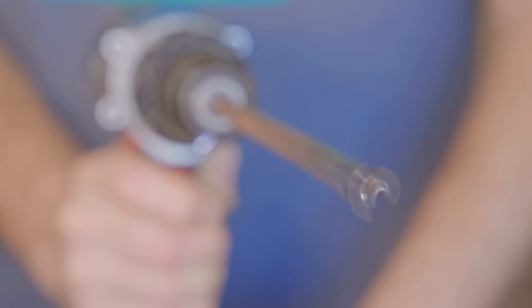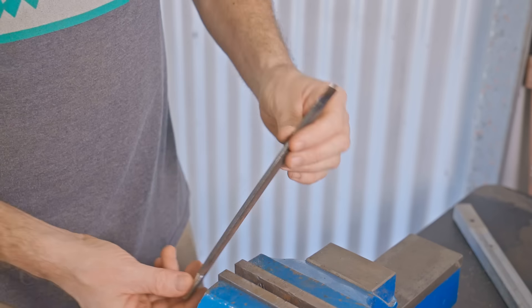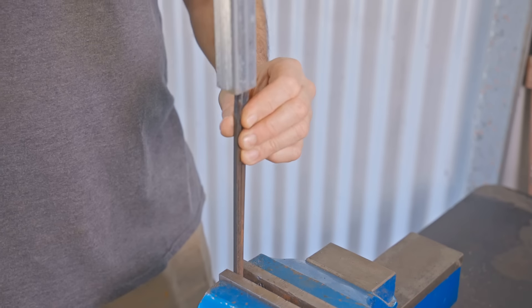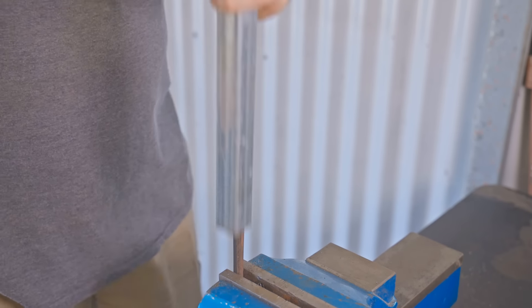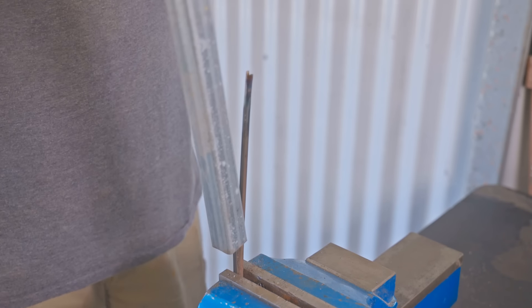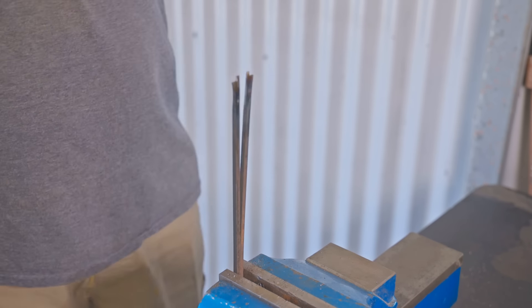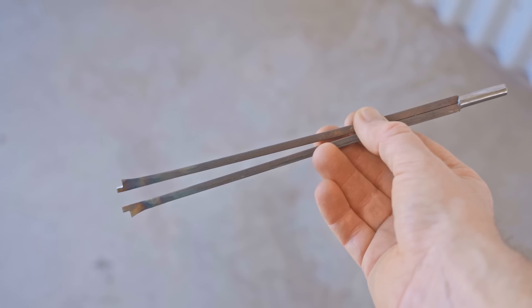They really don't need to be that precise but these ones are running pretty true. Next I'll spring the cutters out a little, and I'm doing that carefully by putting gentle pressure on and hopefully not snapping them. And that's the cutters done.